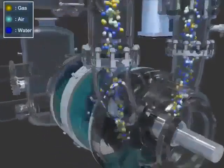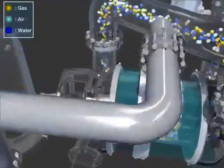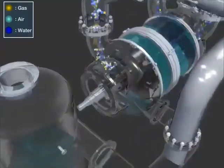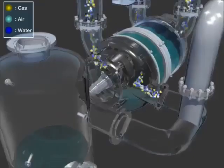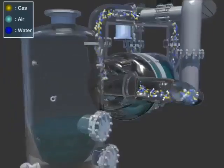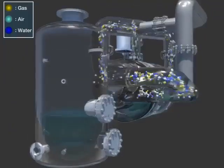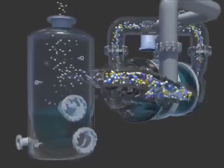The air emitted at the first stage goes into the second stage suction through the interstage crossover and is emitted to the separator tank by the same process as the first stage. The mixture of air, gas, and liquid sent into the separator tank gets separated to emit the air and gas and recirculates the seal water.